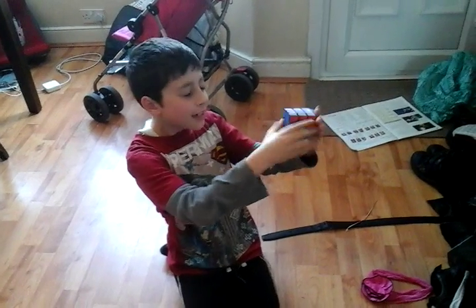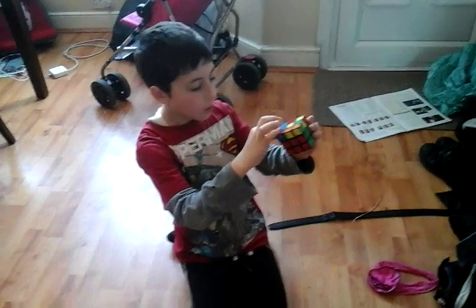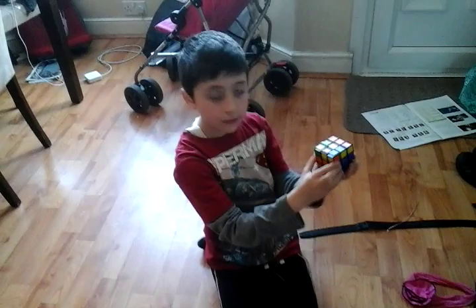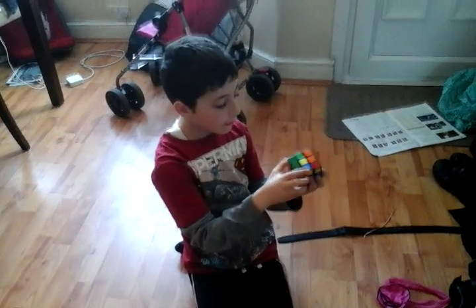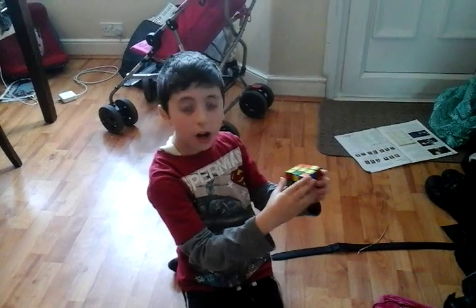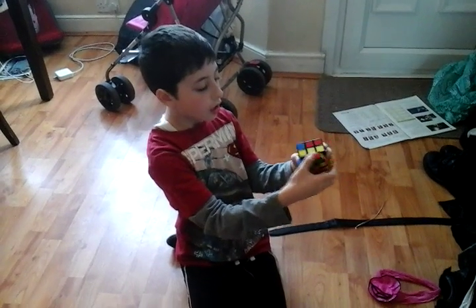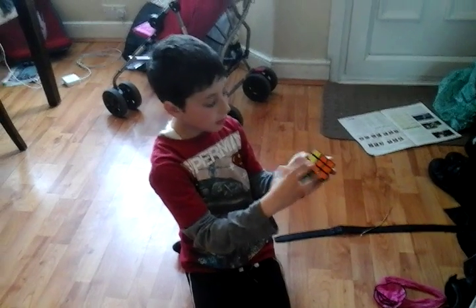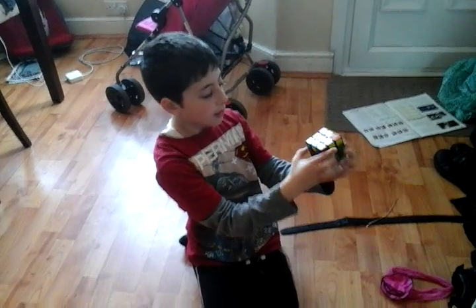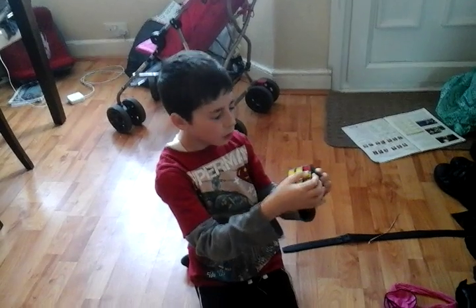Now we'll have a whole side of white and the two layers solved. Now we need to solve a yellow cross pattern — this is step four. You just need to do this algorithm, which is F, U, R, U, R, F. And now we have the bar, so if we have the bar, we do the move set again with it here, which is F, U, R, U, R, F. And then you should end up with this L pattern, so you move it this way, because it should be facing like that way. Then the move set again, which is F, U, R, U, R, F, and then you'll have the yellow cross pattern.